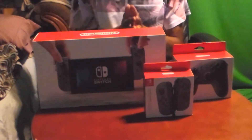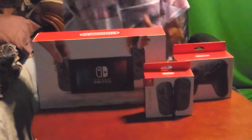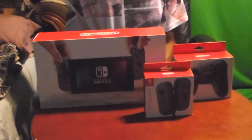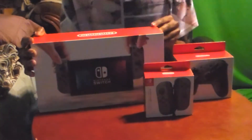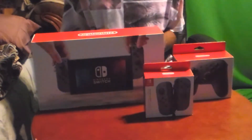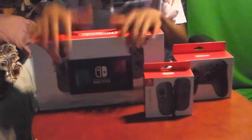Hey, what's up YouTube, Anthony and me here, and we're doing a super late box opening for the Nintendo Switch. I got a bundle at a game shop, and we have multiple parts here — we have the actual box right here for the Nintendo Switch.